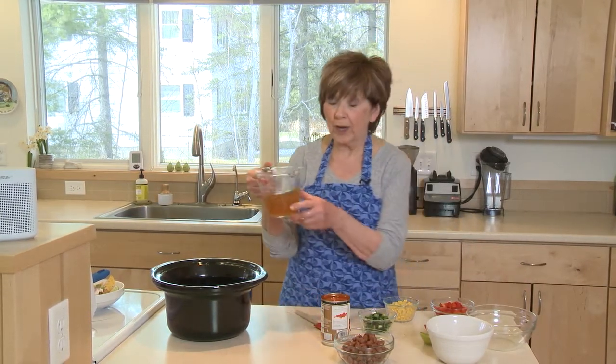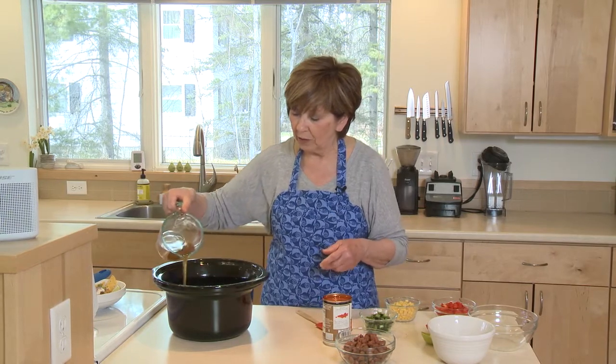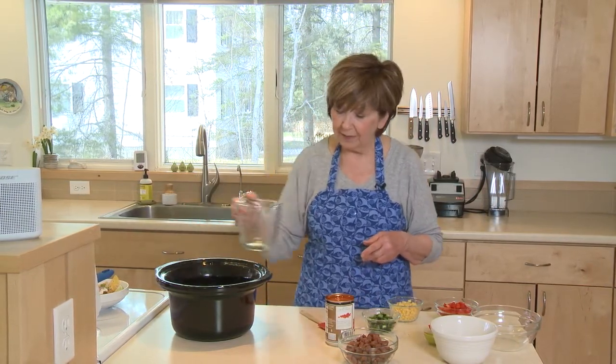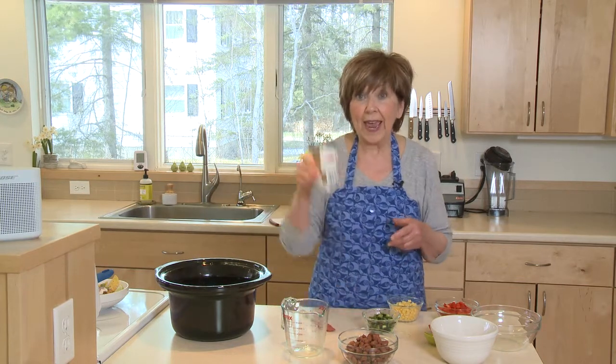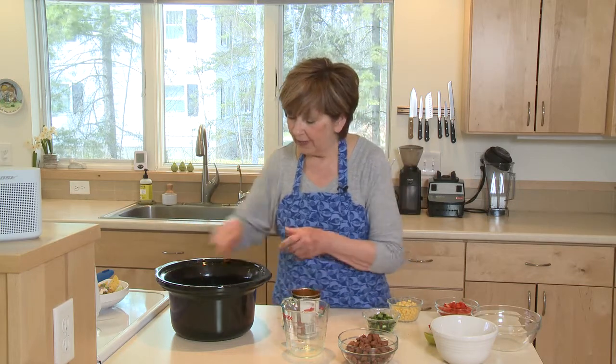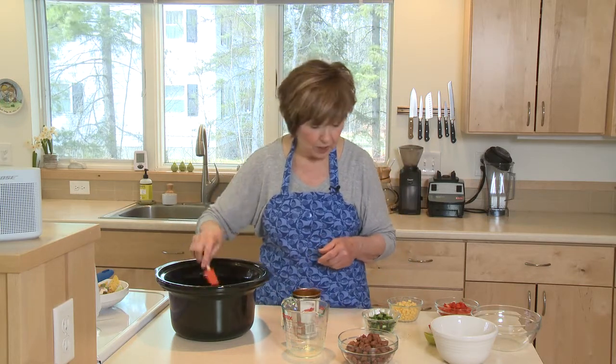Then pour in one-and-a-quarter cups of broth — I'm using vegetable broth today — right over the rice. And one can of diced tomatoes, put that right over the top and just spread those tomato chunks around.